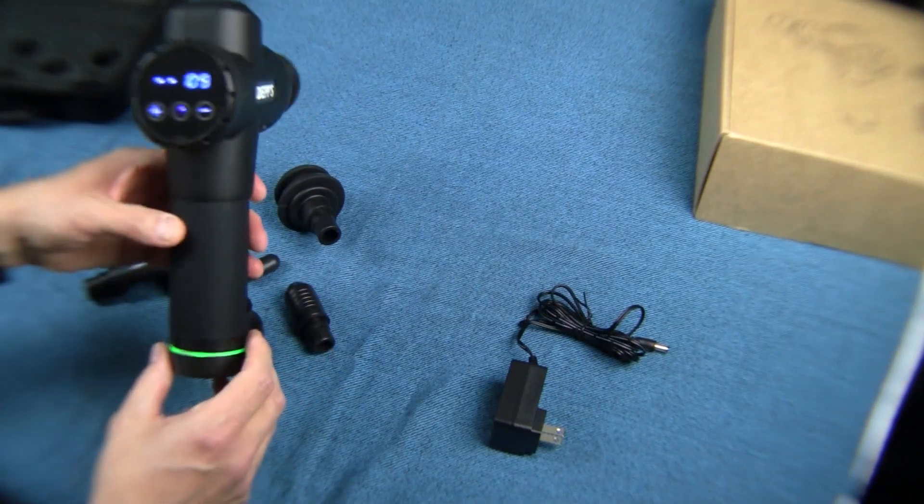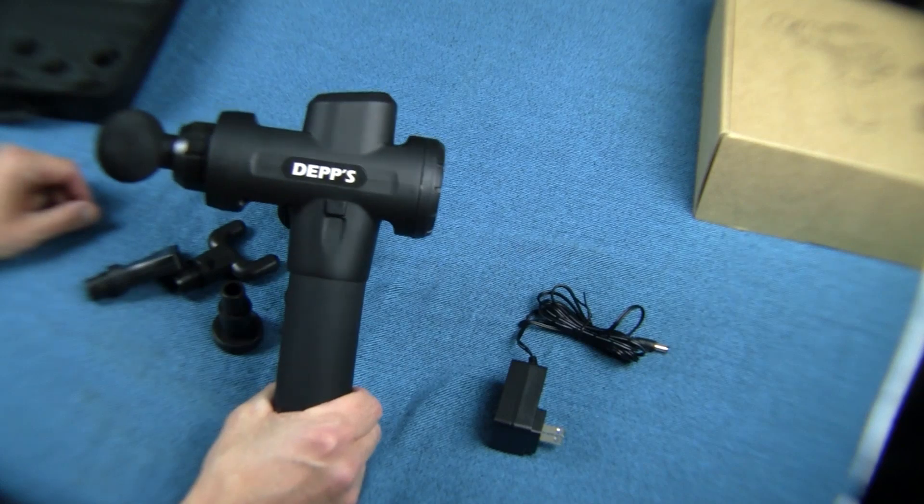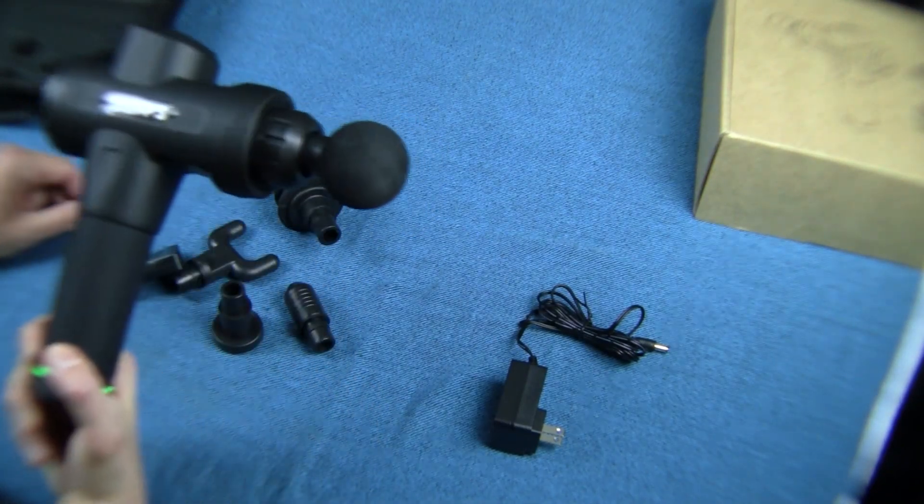I would give this five stars, two thumbs up. This is a great massager. I didn't really know what to expect, but I'm very, very happy with it. I think I'm going to get a lot of use out of it. This Deps X3 massage gun is just an awesome device. The only problem with it is I can't get my hands on it because my other family members keep borrowing it.